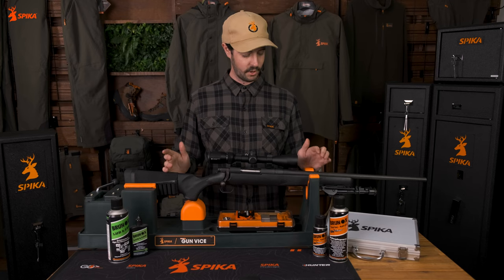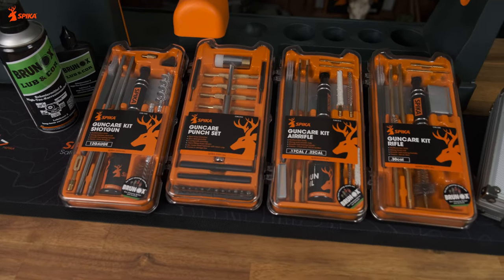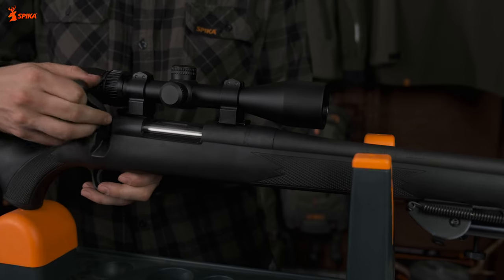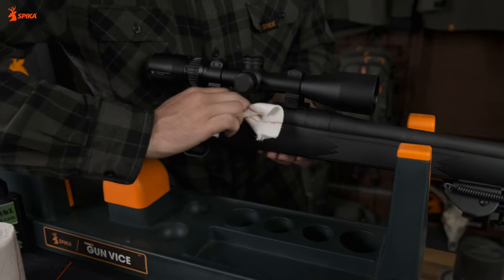Using the Turbo Spray today, we are going to give my rifle a clean, showing just how powerful and easy to use the spray is. We are also using the Spiker 30 cal gun care kit. We'll start by removing the bolt and wiping it down with some gun cleaning cloth. We'll also give the barrel and chamber a quick wipe down.